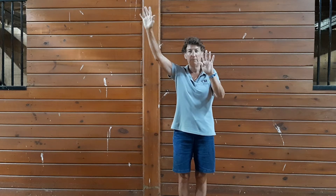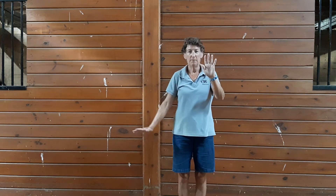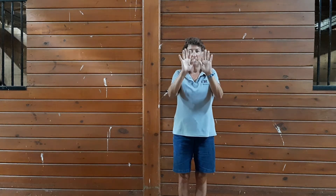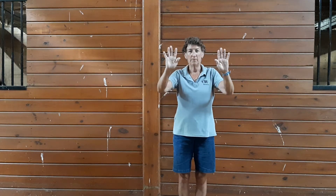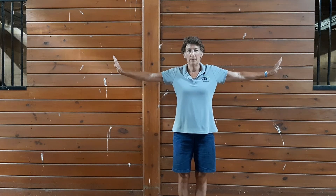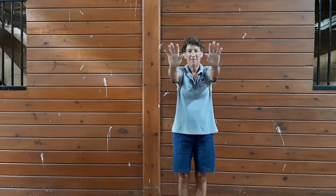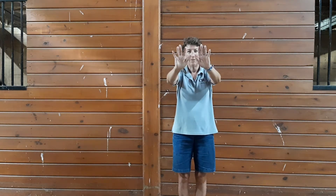Let's roll it down. Lower your hands down the core.